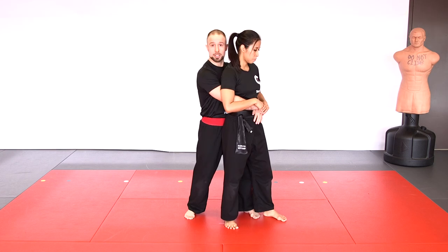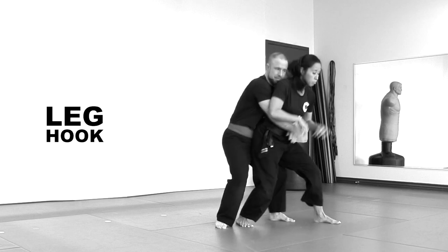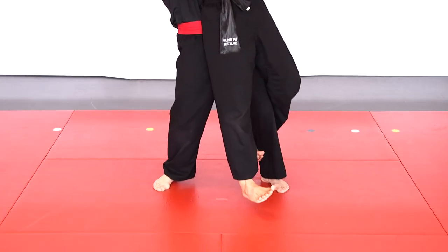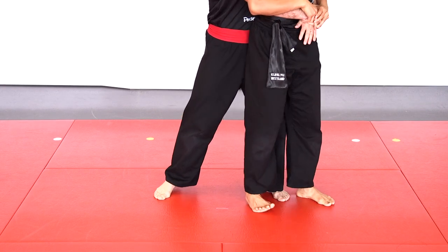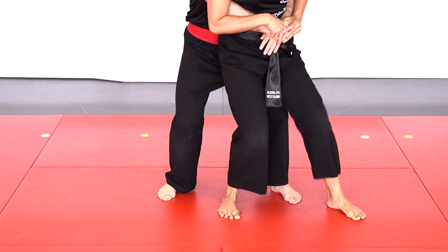If you react a little late and the person lifts you up, use the leg hook technique. It's very simple — as soon as you're in the air, hook their leg and pull on it to bring yourself back to the ground and establish stability. Once again: they lift, you hook, pull on the leg, and back to the ground.